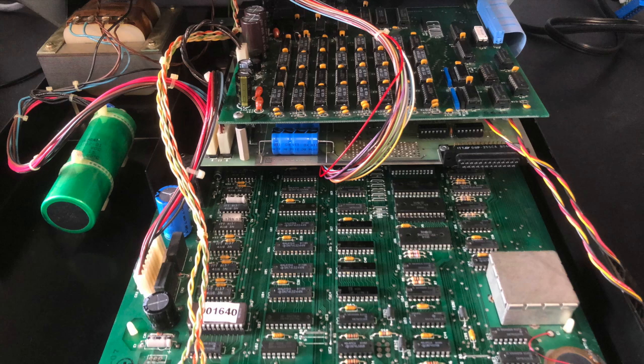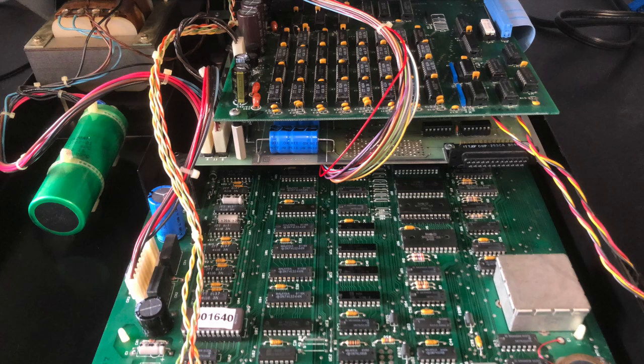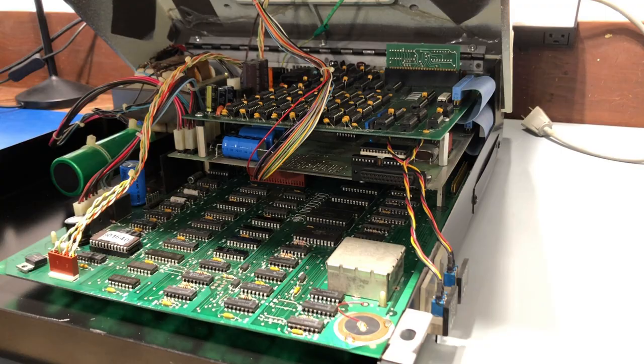Now that my explanation's out of the way, let's get started with the demo. Early Super Pets had three boards in them, while later Super Pets had only two. My Super Pet is a three-board version. The top board is the RAM expansion, the middle board is the CPU board, and the bottom board is the main board, just like you'd see in an 8032 Commodore Pet. The MMU board installs on the CPU board in the middle there, so I'll need to pull off the RAM expansion board to get to that.